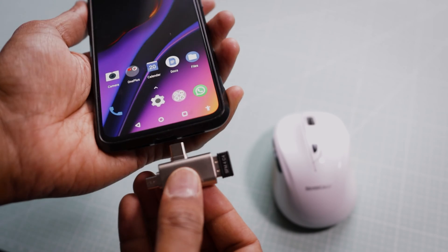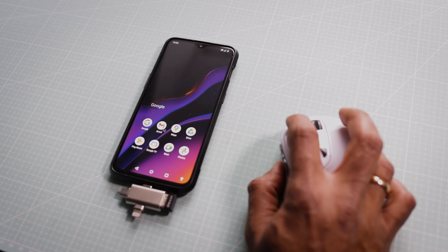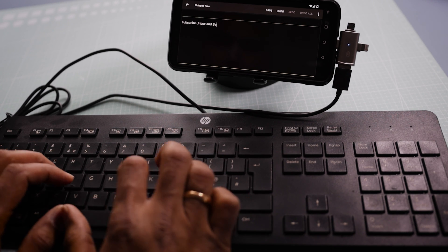OTG adapters allow you to connect a number of peripherals such as a keyboard, mouse, or game controller, turning your mobile phone into a powerful productivity tool or a game console. Imagine the convenience of typing a long email and navigating on your mobile device with a mouse — it's like a mini computer in your pocket.